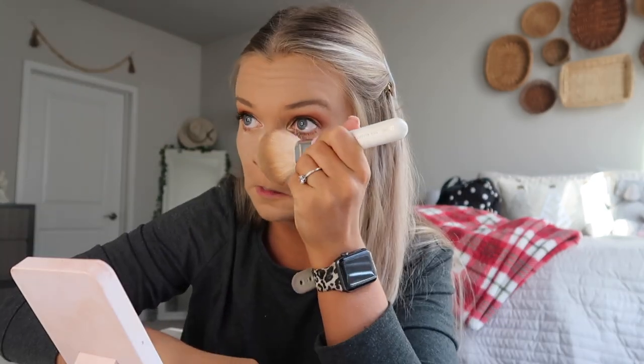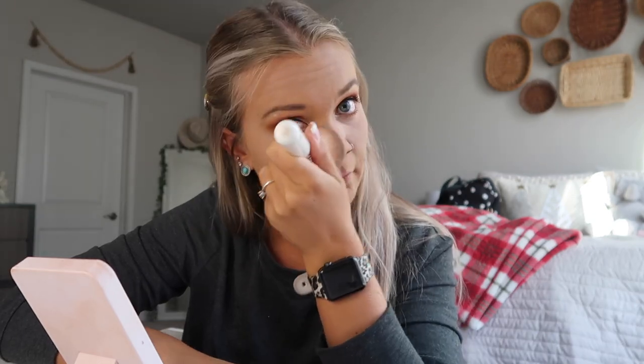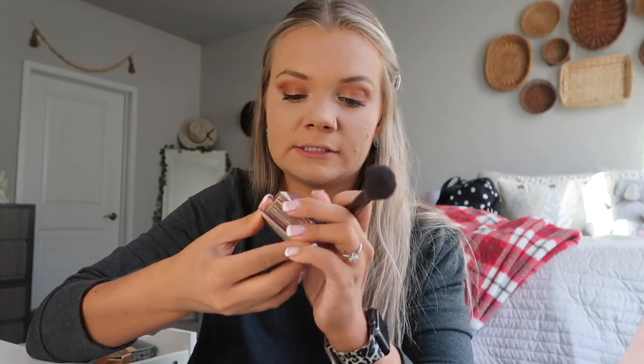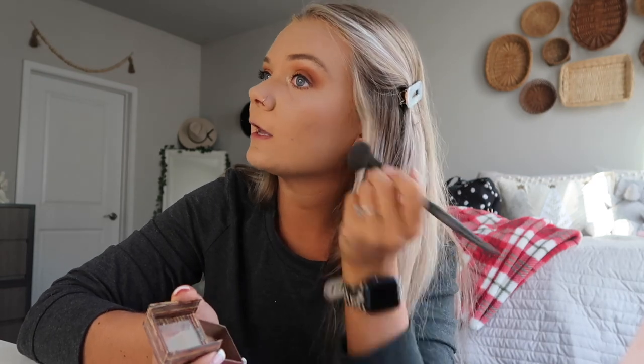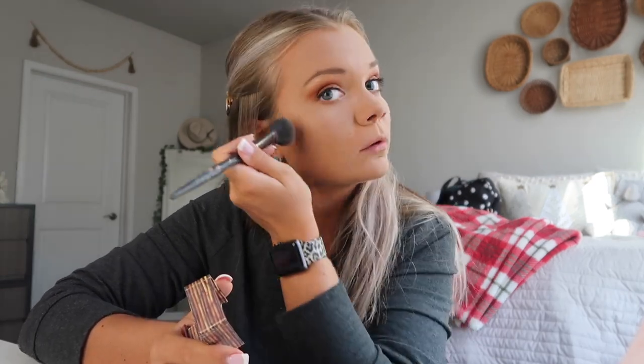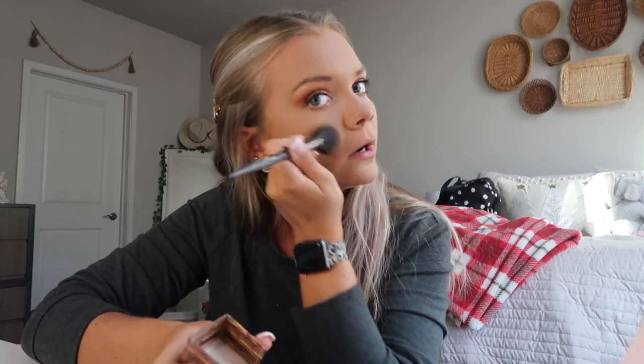I'm going to take the big Jaclyn Hill powder brush and finally brush that powder from underneath my eyes and we are going to finish up the face. For bronzer, we are going to be using my Holy Grail Hoola Bronzer by Benefit. I have the mini one because it just works for me — it's a decent size still and has a good amount of product. I'm using a Farrah Contour 218M brush and putting that everywhere where you would normally contour or bronze. I don't contour — I just use bronzer. And I love this stuff.